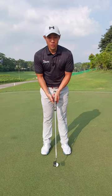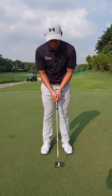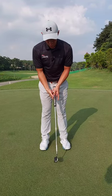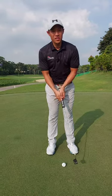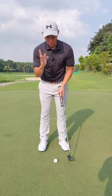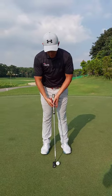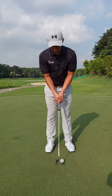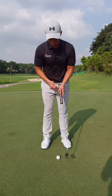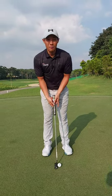Regarding the putting stroke, a few things to look out for: there shouldn't be any rotation with the hips or the shoulders, there shouldn't really be any wrist movement, and the head shouldn't be moving. There shouldn't be much pressure shifting from right to left — putting should be a very stable position with just the arms and shoulders rocking back and through. It almost feels like we're using our torso to rock the putter back and through while keeping the arms connected.